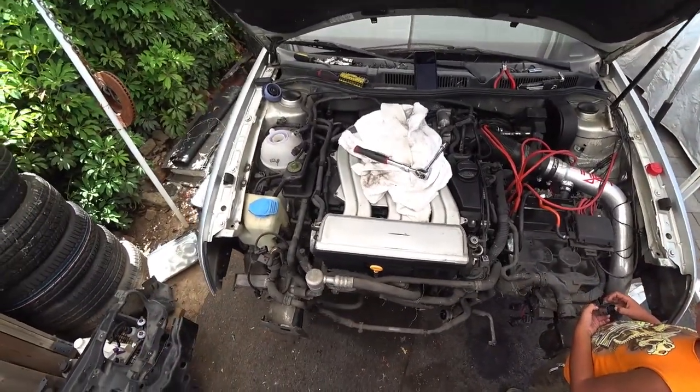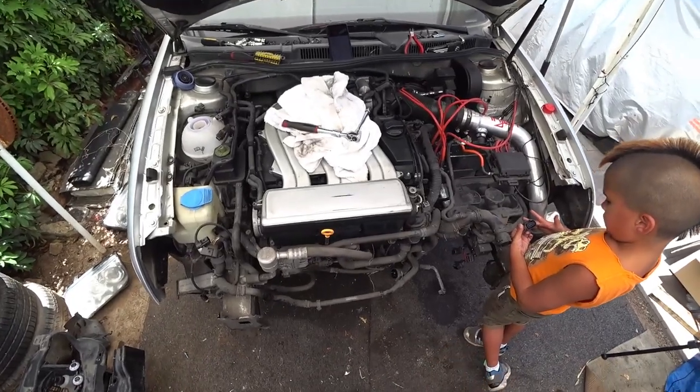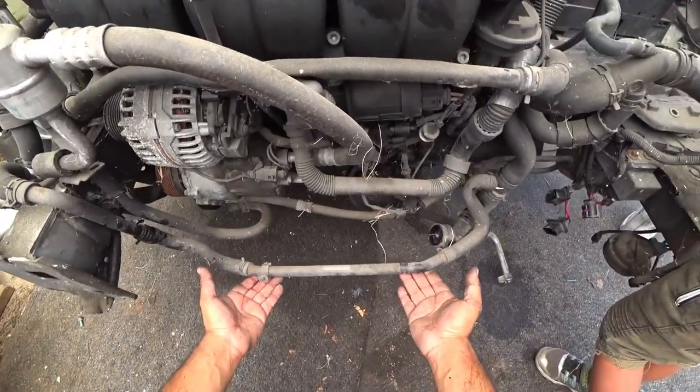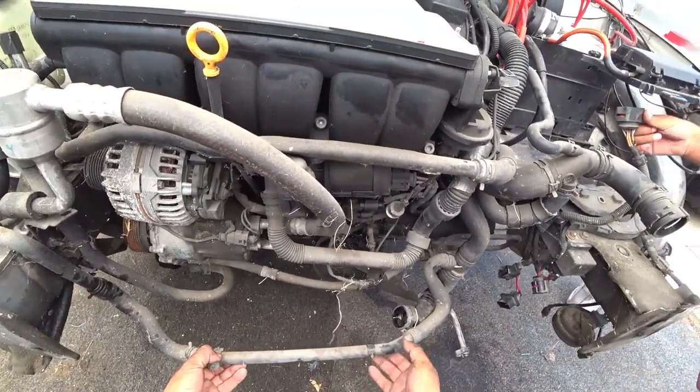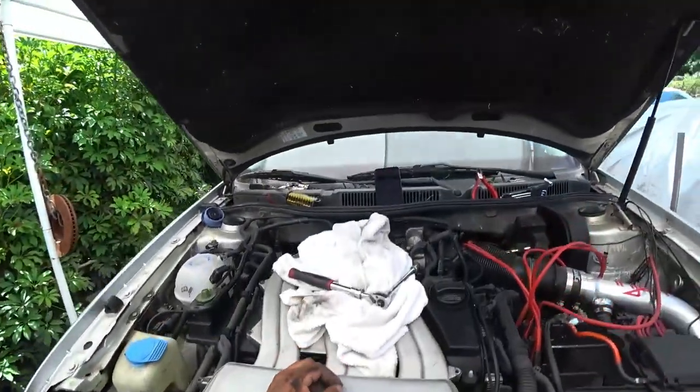Now we got the whole front end removed. If you guys have a 1.8T, same procedure except for one thing — this is the secondary radiator hose line, which you guys will see when you start taking that down. Just unclip it and it comes right off.